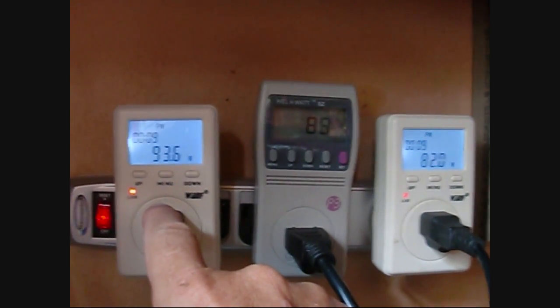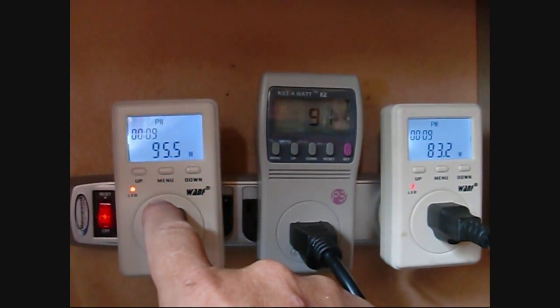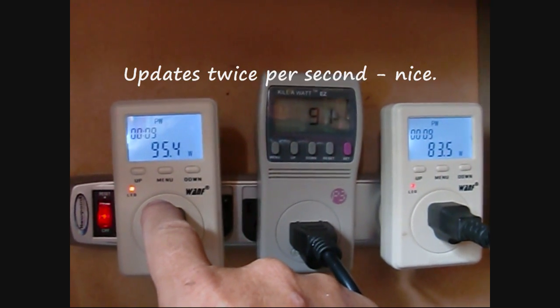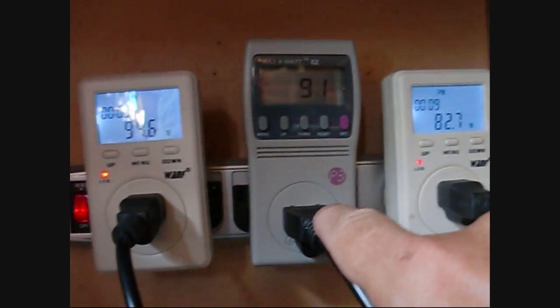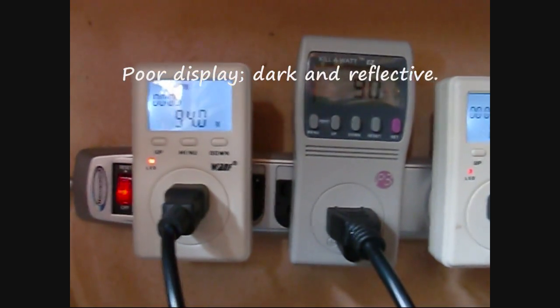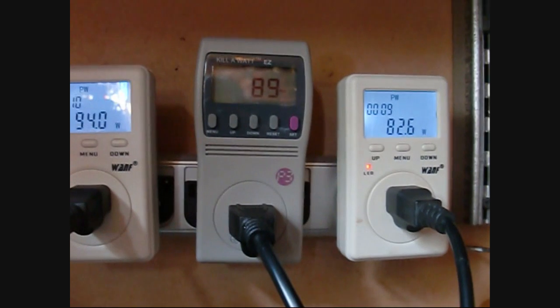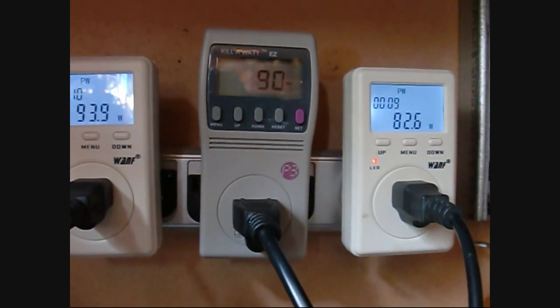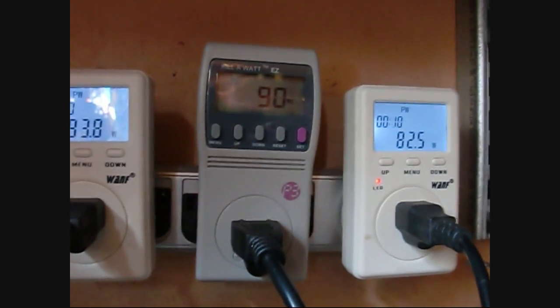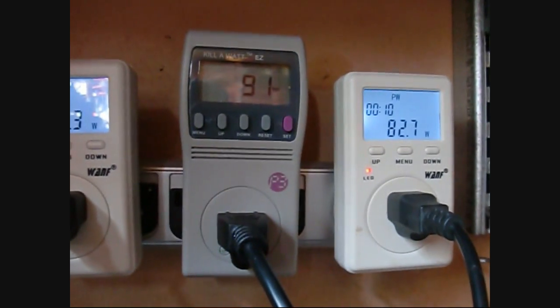This is a monocrystalline 135-watt panel. We've got kind of a heavy cloud day so sometimes the sun's coming straight through, other times it's very blocked, so you'll see this jumping up and down a lot. This is another monocrystalline, the exact same one - it's producing pretty close to the same power, slightly off. And then this last one on the right is a polycrystalline, again 135 watts rated. You can see on a day like today it's actually reading less than what the monocrystalline is.